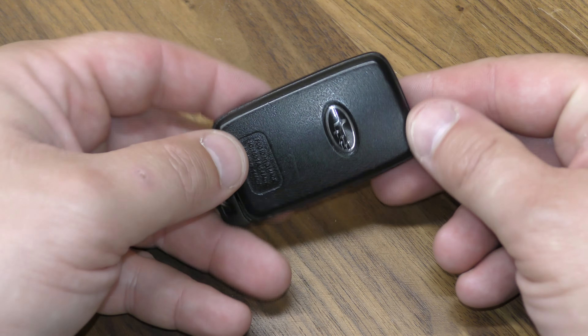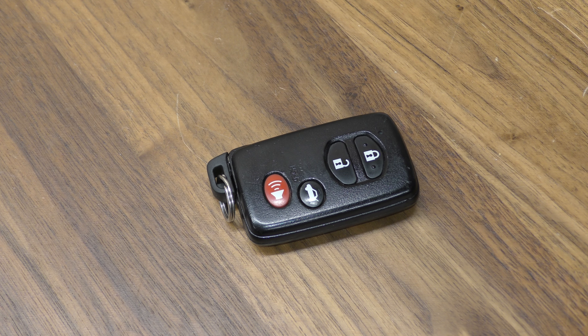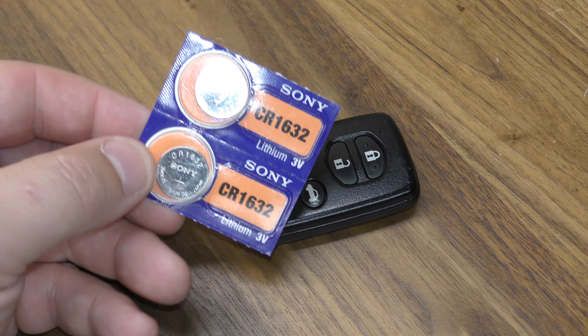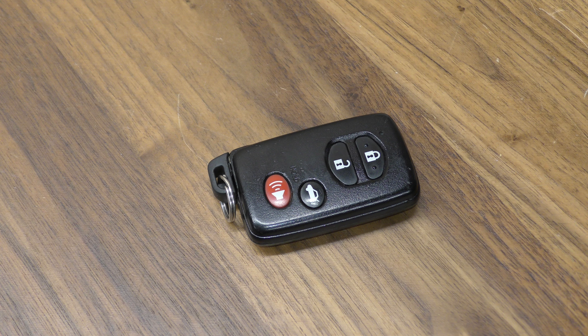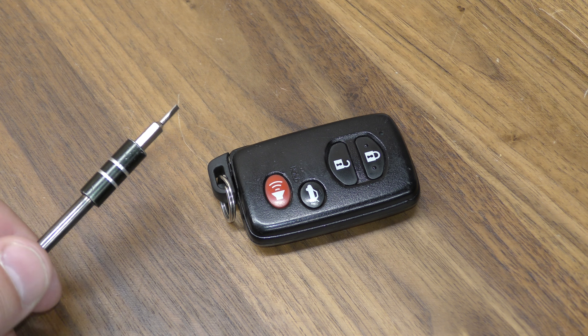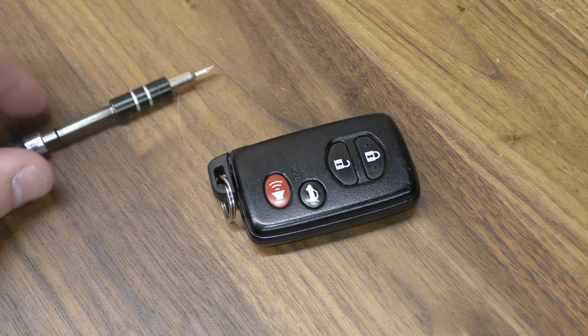Hi there, I'm going to show you how to replace the battery in the Subaru key fob. You're going to need one of the CR1632 batteries. You can get these off Amazon — I've included a link below in the description that will take you straight there. I'm also going to be using a small flat tip screwdriver, which is somewhat optional but definitely helpful.